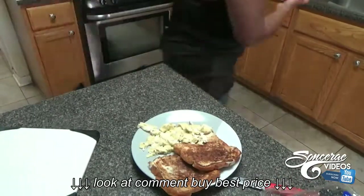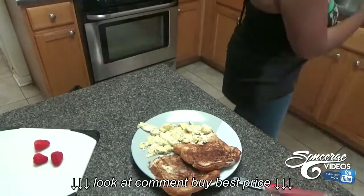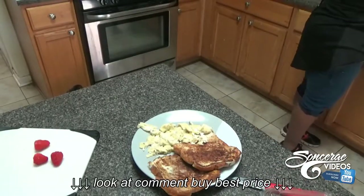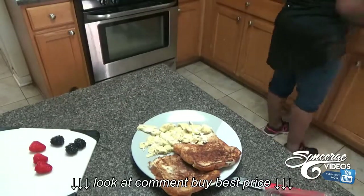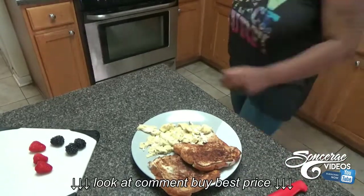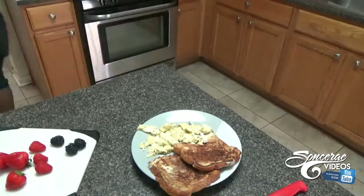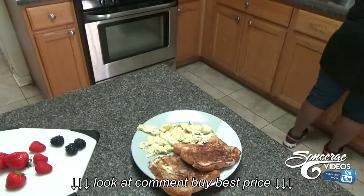I have some raspberries, blueberries, and strawberries that I'm gonna cut up and put on top of my french toast, because I need that fiber. She said I'm a white person on the inside — why would you say that?